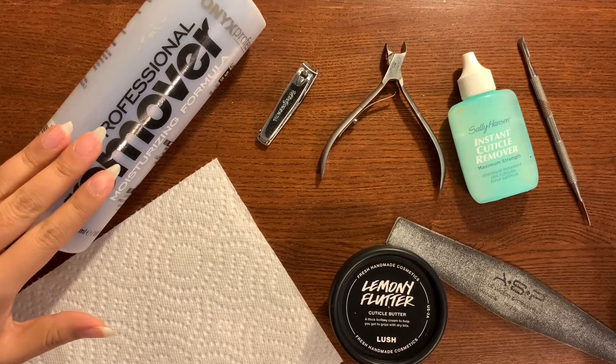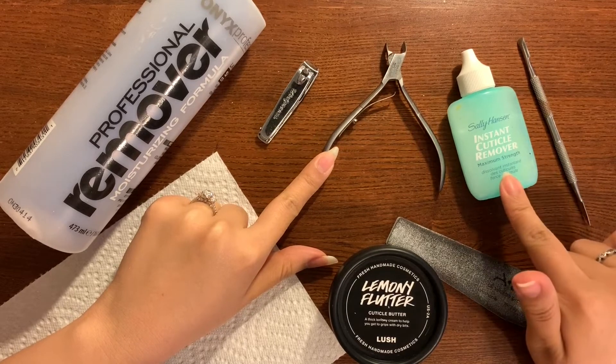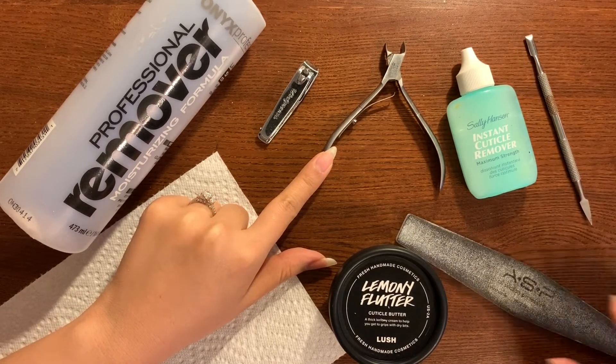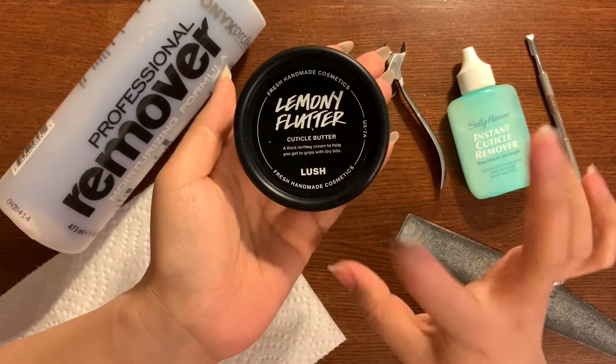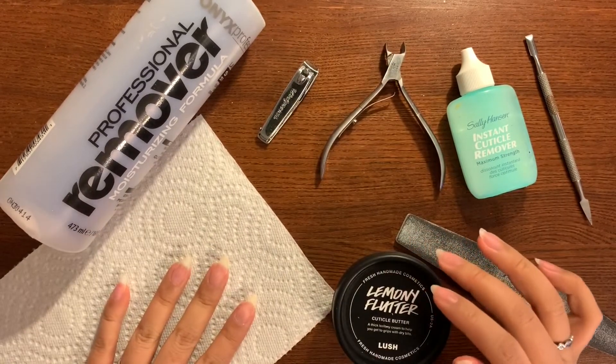To start, here are the materials you're going to need: acetone, a nail clipper, a cuticle nipper, cuticle remover, a cuticle pusher, a nail file, any sort of cuticle oil or moisturizing agent. I'm using Lemony Flutter by Lush, and a paper towel.